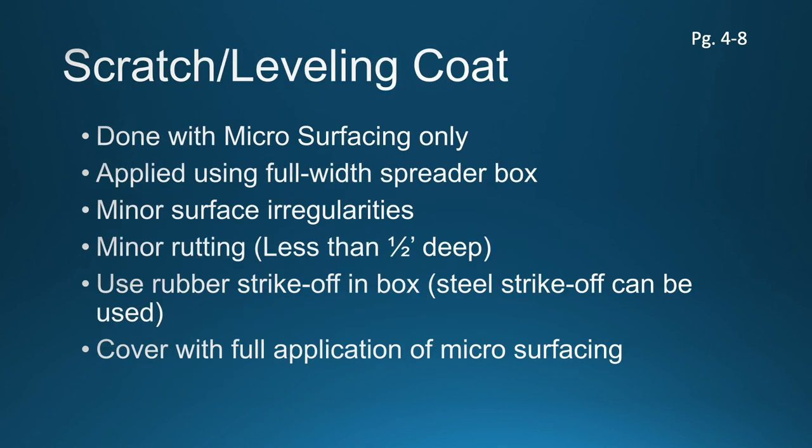Scratching and leveling is something you can accomplish only with microsurfacing. With the chemistry involved and the quicker setting tendencies of this material, you can do a little bit of minor profiling and rut re-profiling with microsurfacing. When using a scratch coat or a leveling coat, you always do that with a full-width spreader box, concentrating on applying enough material to fill surface voids and irregularities. You're going to be attacking ruts if they're less than a half an inch in depth with your full-width spreader box. If the contractor's set up for it, a steel strike-off can even be utilized, though typically a stiffer rubber strike-off in the spreader box is used for a scratch or level course. Once you've accomplished your scratch and level, you're going to cover that up with a second application of a full-width microsurfacing application.